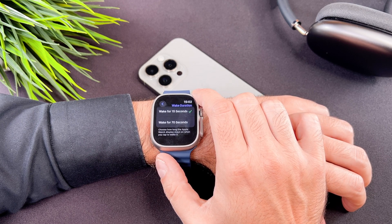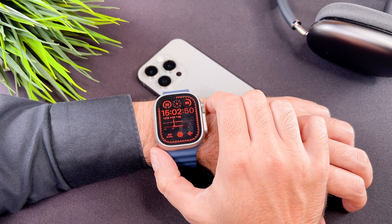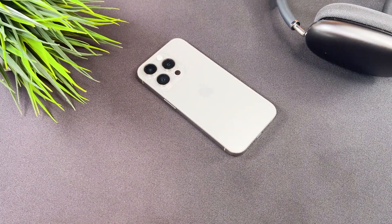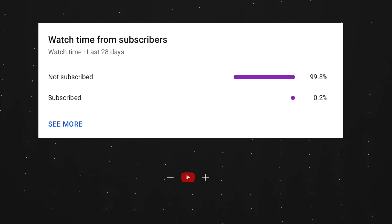That's all I wanted to show you on how to switch off and on the always on display. At the end of my video, let me ask you a small favor. Making these videos takes a lot of time and effort and as you can see most of my viewers are not subscribed. If you find my video helpful, please take a second to give a like and click on the subscribe button to help my videos reach more people and support my work. Thank you and see you in the next one!